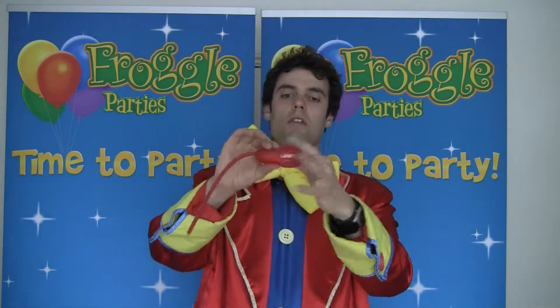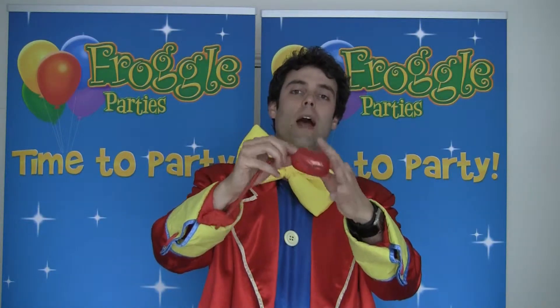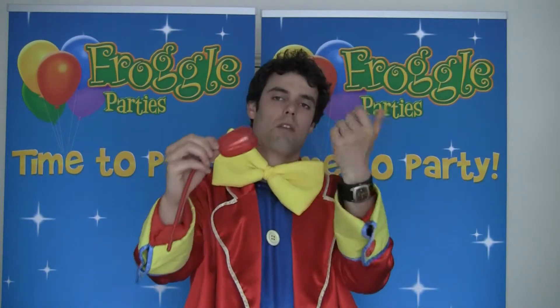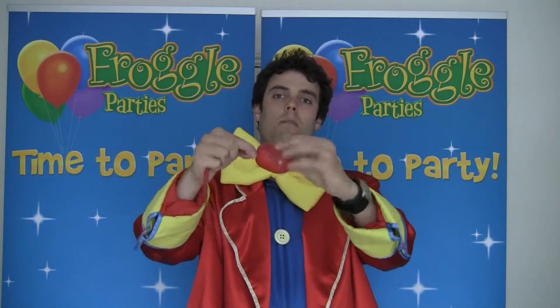What you want to do is push your finger all the way to the end, and with this hand you want to grab the knot from within the balloon, then pull your finger out. It should be nice and easy if you've moistened your finger enough inside your mouth when you licked it.